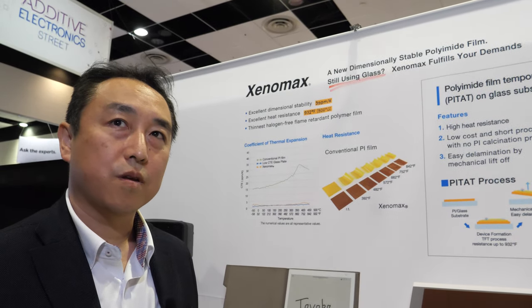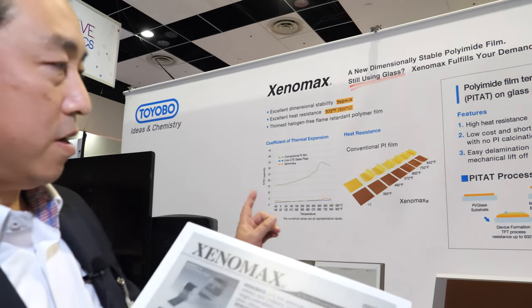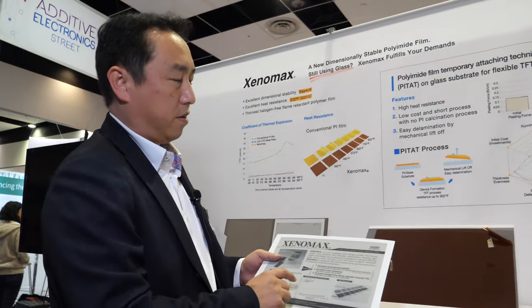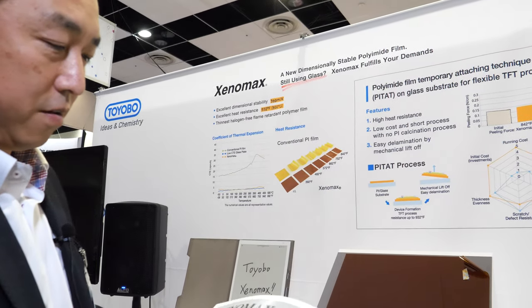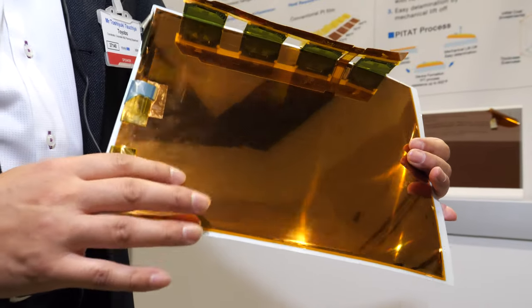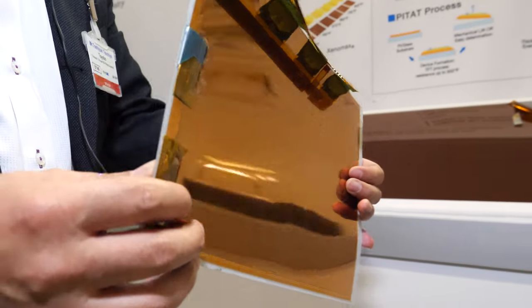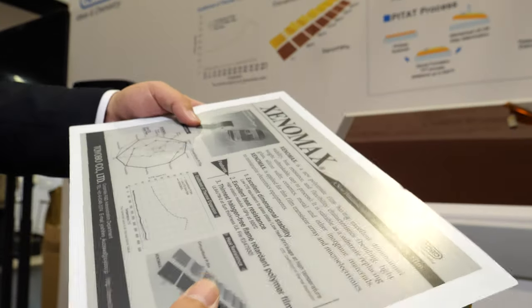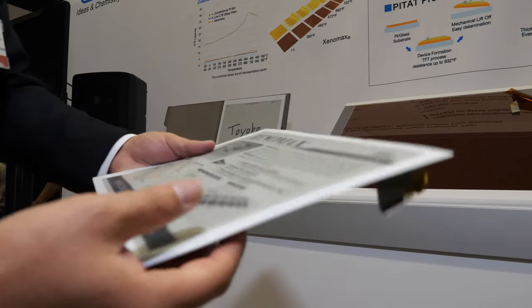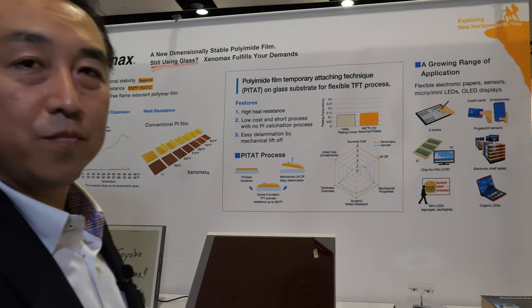Most displays use glass today, but in the future more and more could use this material. This flexible film — normally this form factor would be glass and would break — is unbreakable. So these are unbreakable, flexible displays, and they are also very light.